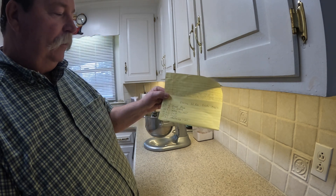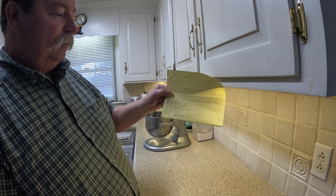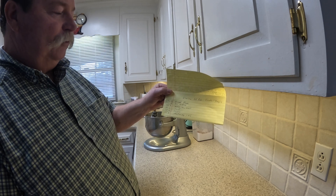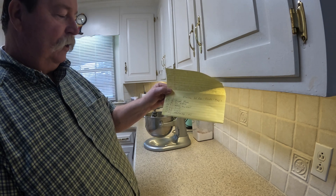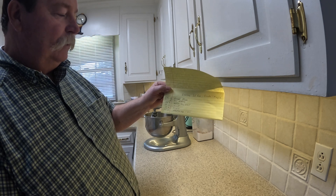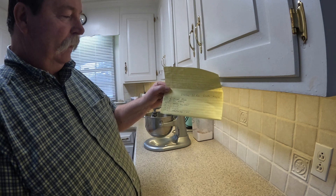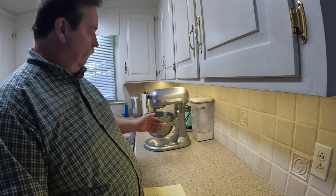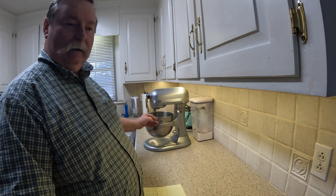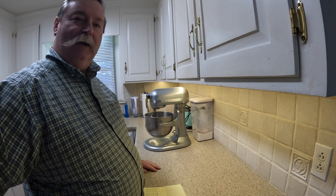500 grams of bread flour, 335 grams of 90 degree water, 20 grams of active dry yeast, 10 grams of salt, 15 grams of sugar, 15 grams of vegetable oil. And I'm going to throw them in this mixing bowl, get the whole thing started and let it mix for 10 minutes and then get back to the video.